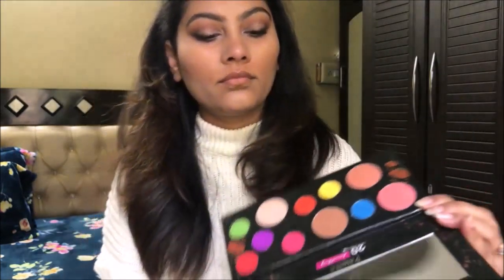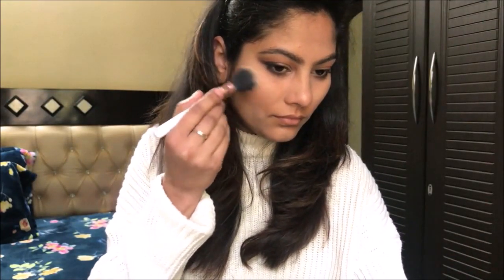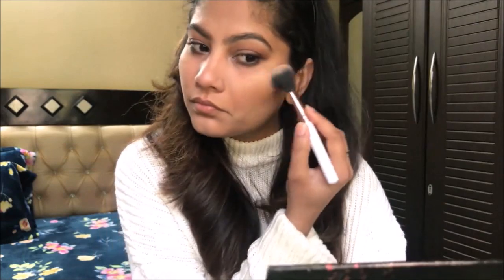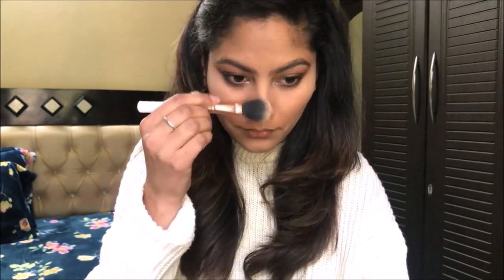Now I am taking the same highlighting shade and putting it on the face — on the cheekbones, nose and cupid's bow — in the usual highlighting places. I love this highlighter; it is perfect for day makeup. It is buildable and the shade is beautiful, providing a natural kind of glow to the skin.